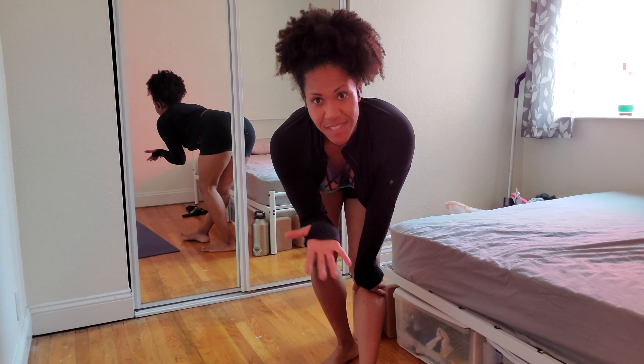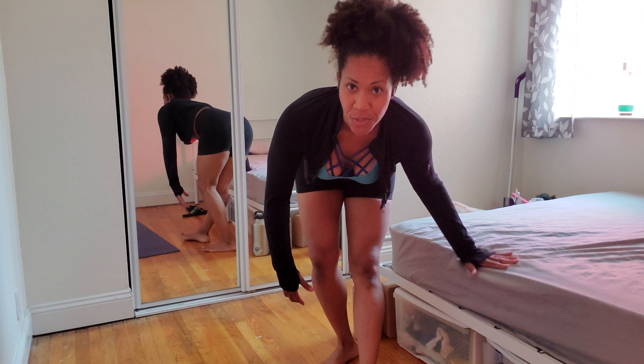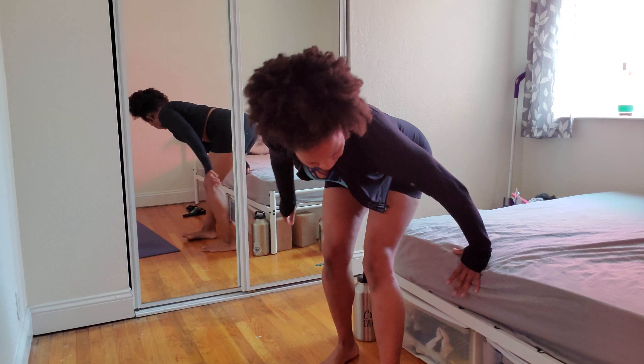We're gonna add a little leg lift to make it a whole body exercise. So here's how you do it. You need a surface behind you — a chair, a bed, a couch — whatever will work at home.